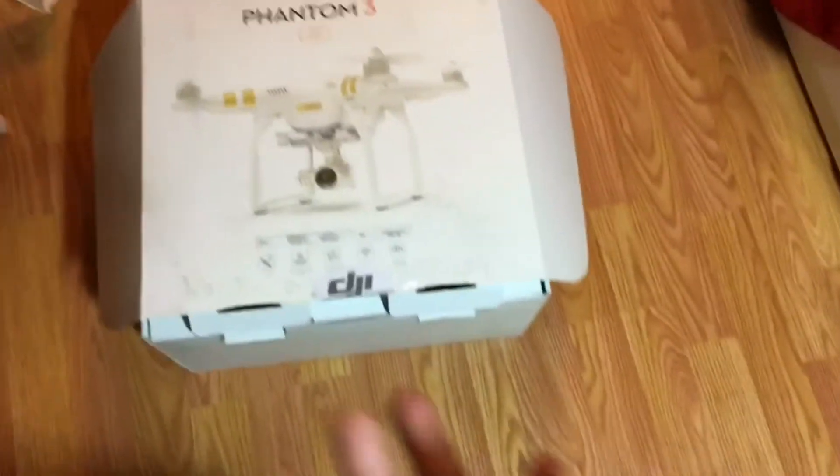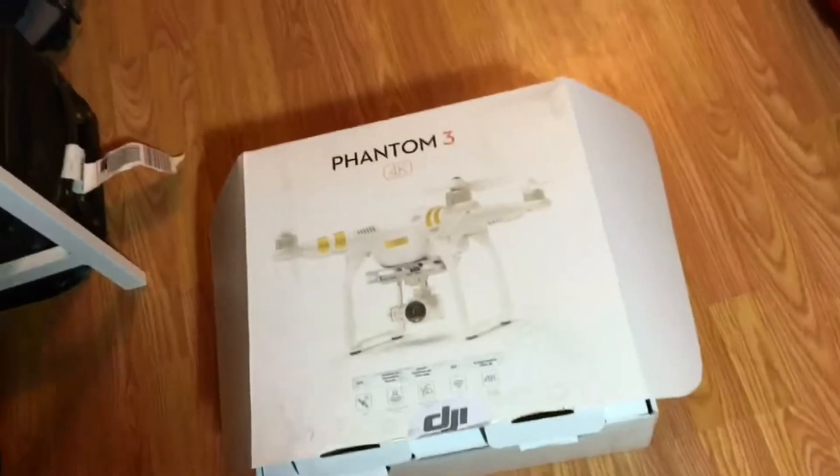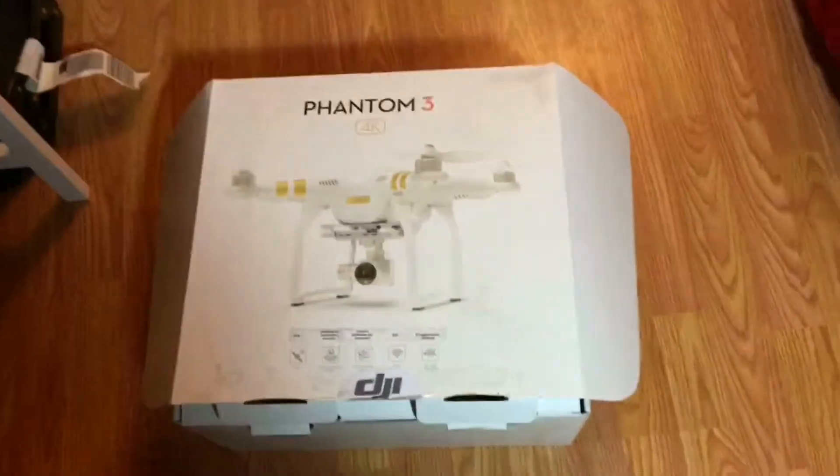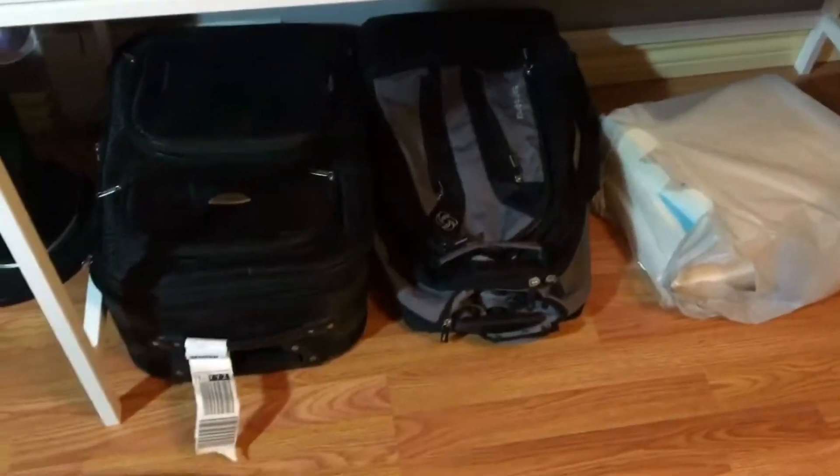You go and buy an expensive drone — and trust me, they are really expensive — and then they want you to blow one to two hundred or even three hundred dollars on just a bag to carry it. And I'm not going to do that. Instead, I'm going to try to make a homemade phantom case.